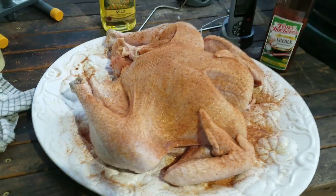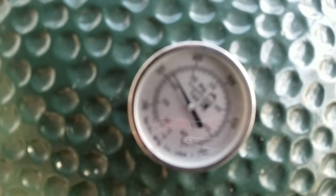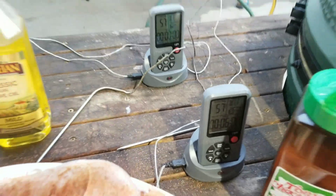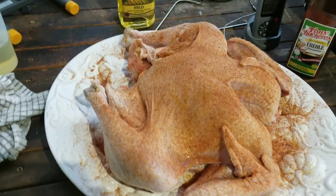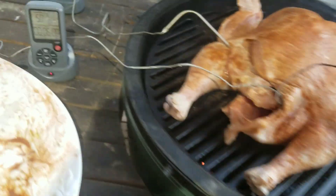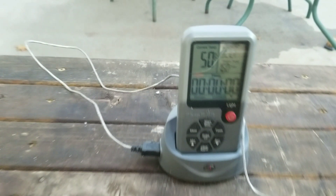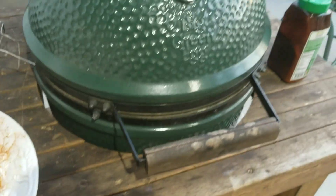The seasoning is on it, it's already injected. I rubbed it down with a little olive oil and we're at about 325 degrees — close enough. I'm fixing to put it on there and stick those two probes in it. I'm shooting for 155 degrees in the breast and 165 or so in the thigh.